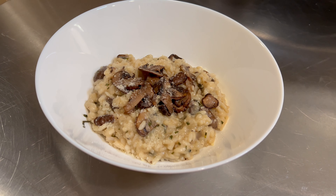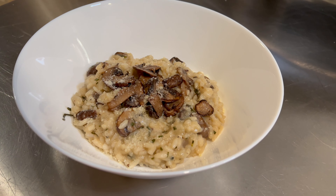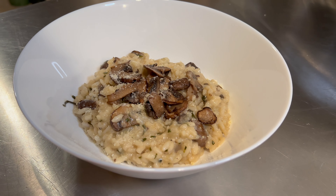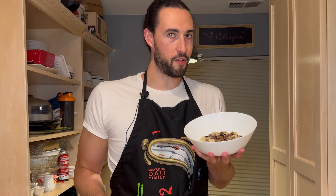If you're in the mood for a great bowl of creamy cheesy mushroom risotto but don't feel like going out to the restaurant and paying their prices, then you've clicked on the right video. Here's how to make your very own mushroom risotto.